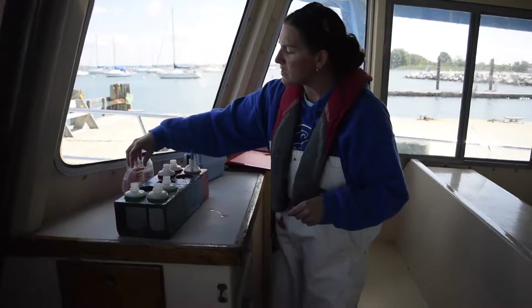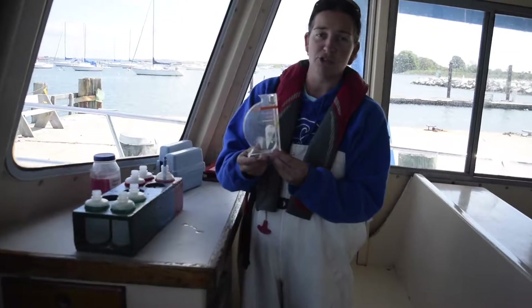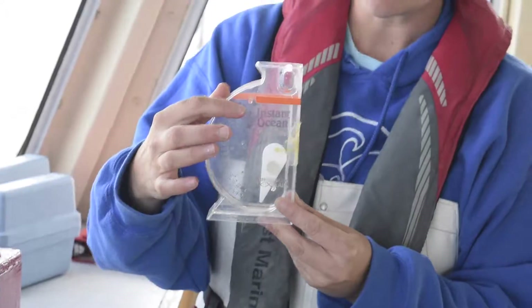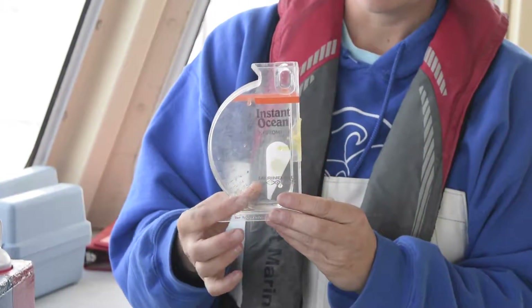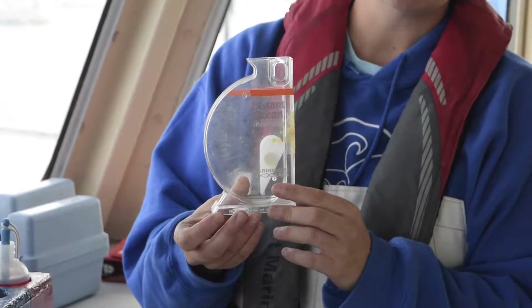Some of the other tests you're going to be responsible for are determining the density of the water. This is a hydrometer. You're going to fill up your sample water here to the orange line, and you're going to read wherever that needle is pointing. The inside part of the scale is going to tell you the specific gravity or the density of the water.